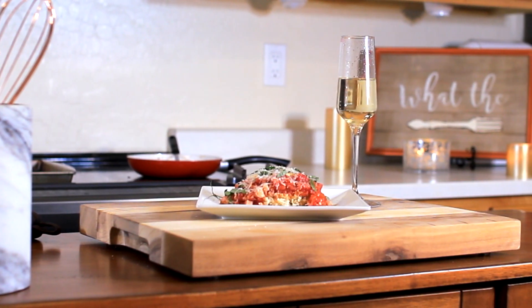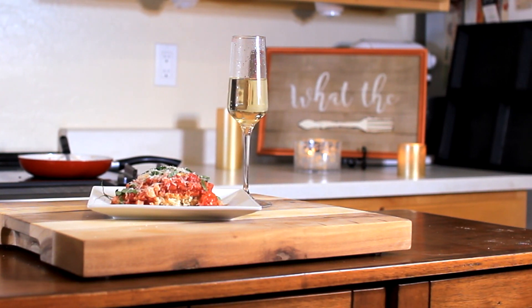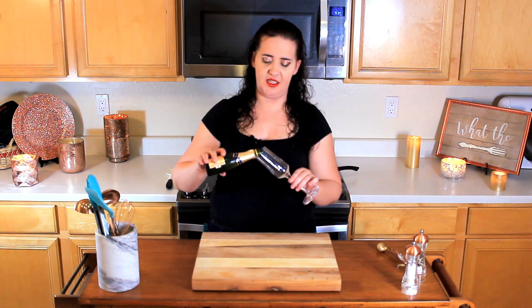Try making it at home and you're never going to want it again! So for today I thought I'd take the classic brunch dish, eggs benedict, and make it a little bit easier to make at home by giving it an Italian twist. So grab yourself a drink, crank up the music and let's get cooking.